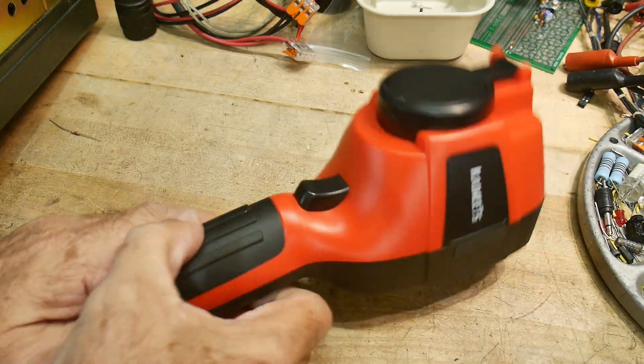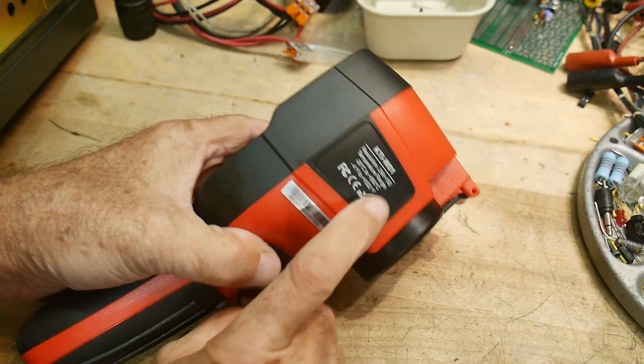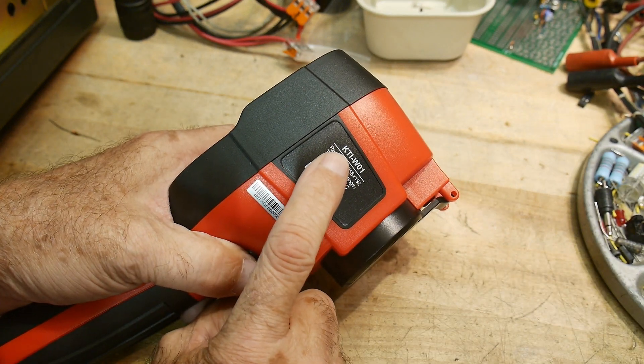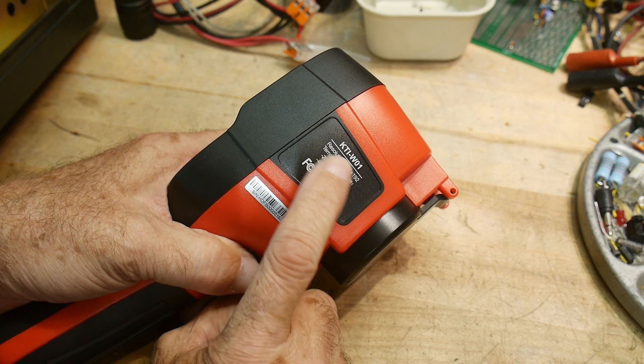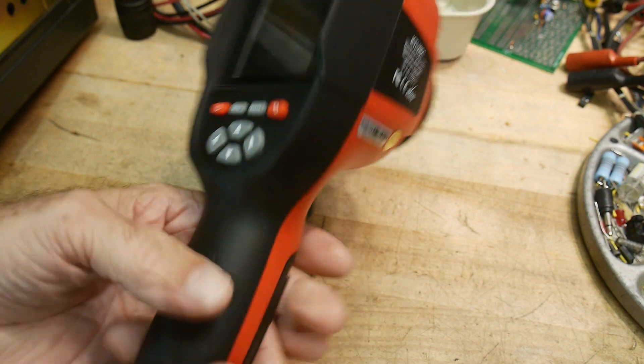All right, that was my review of the Kaiweets. The model number is the KTI-W01, 256 by 192. Yeah, I like it.